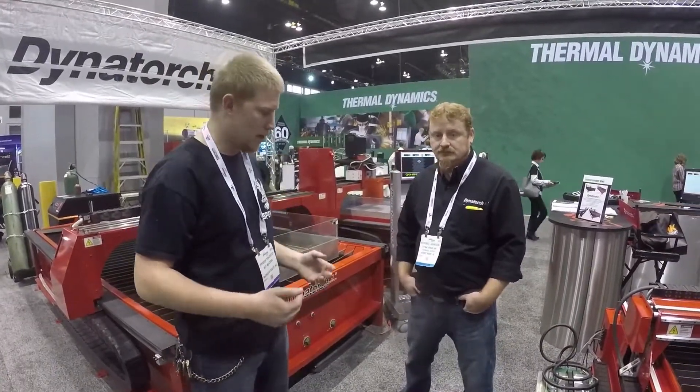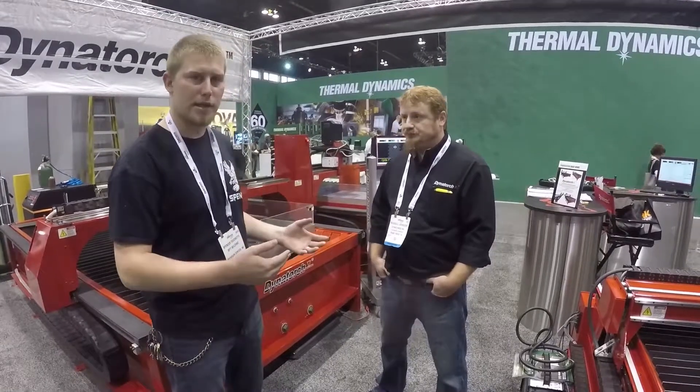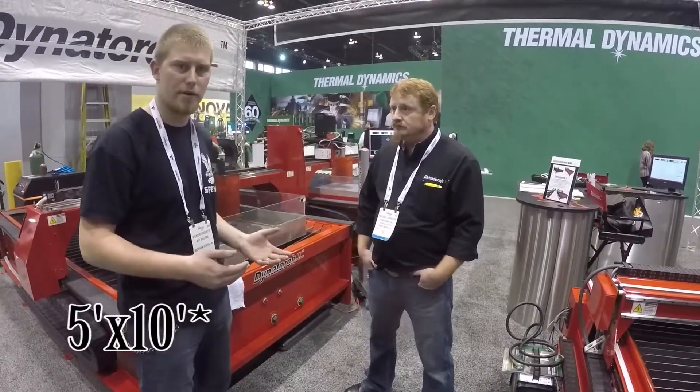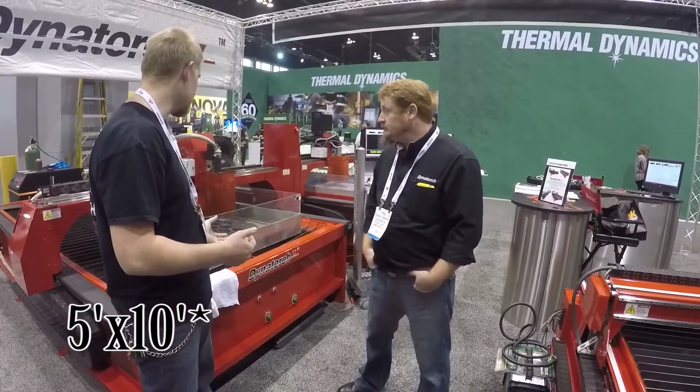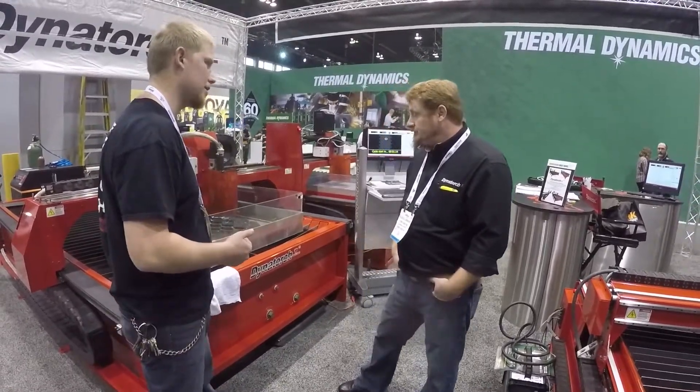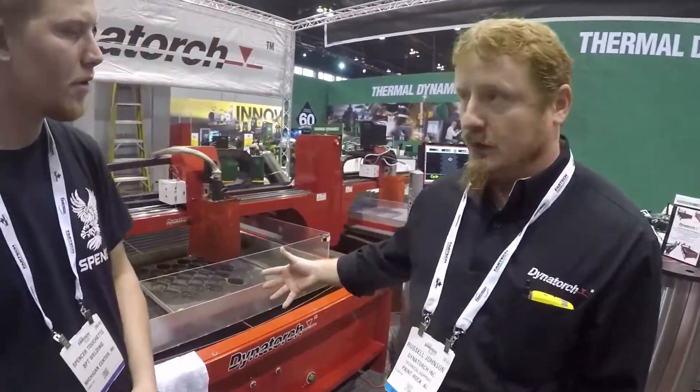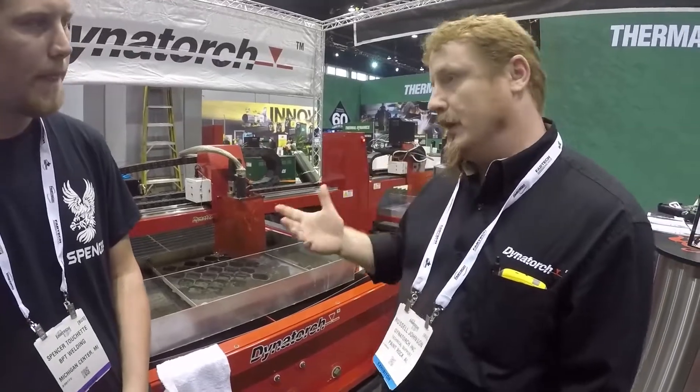We're here at the Dying Torch booth at Fabtech 2017, and we're going to talk to Russell — he's going to give us an overview on the 4x8 table they have here. Can this be either liquid or just air? This one's set up for a water table, but you can go air table as well. Either one would cost the same price.